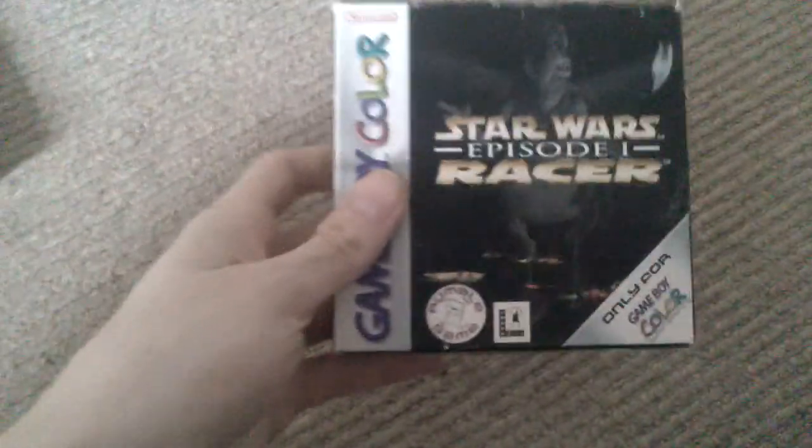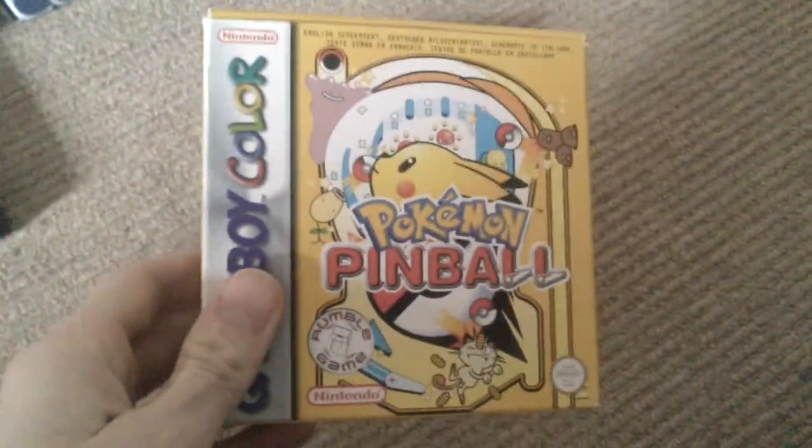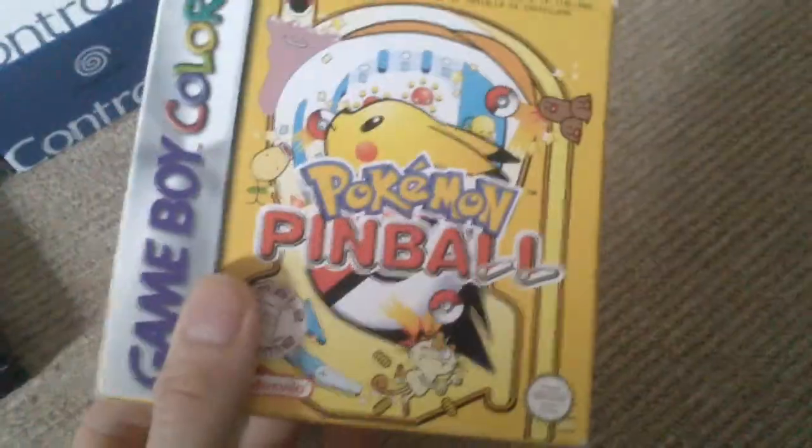Moving on to the Game Boy stuff, starting with Game Boy Color. I picked up Star Wars Episode 1 Racer — I always wanted to give it a go. It is rock hard and not amazing, but it's a nice fun little romp. £8 and it's complete. Next I paid £10 for this — complete, fantastic condition. That's Pokemon Pinball.